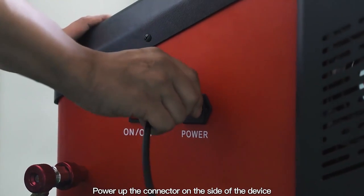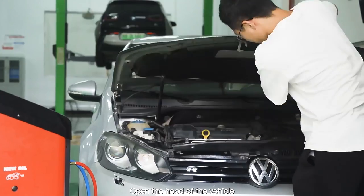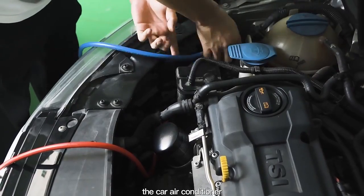Power up the connector on the side of the device and turn on the switch. Open the hood of the vehicle and connect the high and low pressure connectors of the car air conditioner.